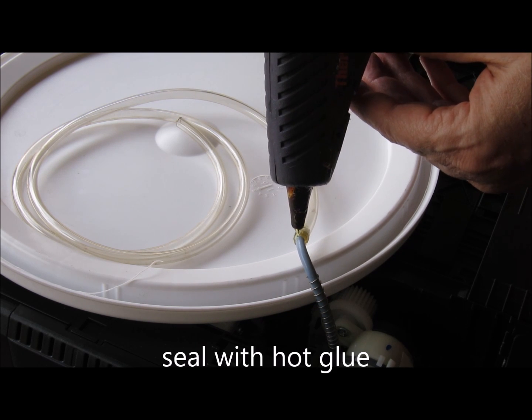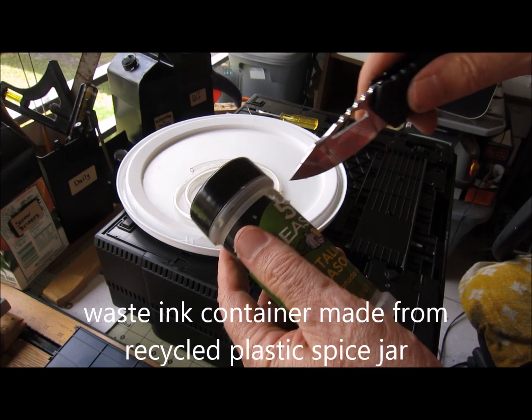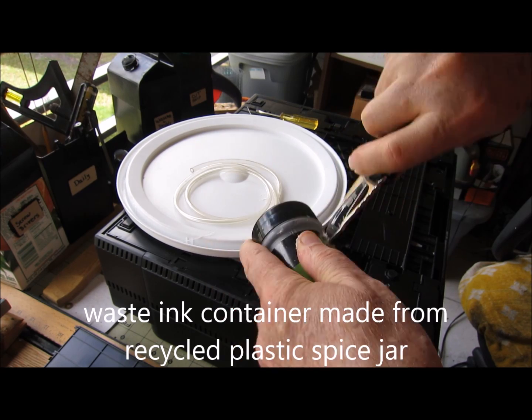We'll filter it and reuse it with the black ink in the future if we want to. But I use it mainly because I don't like my waste pads getting all filled up and then having to replace them. This is a simple way to bypass that, and we're using recycled material here.